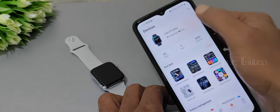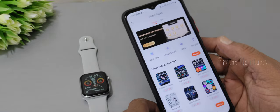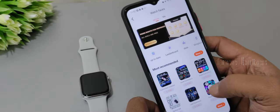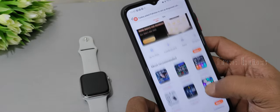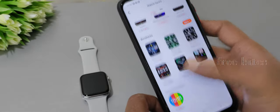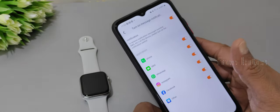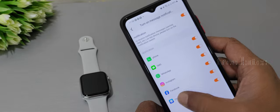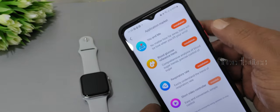Once connected, the app shows a large number of watch faces across separate categories — all very colorful and beautiful. The downside is that most watch faces are paid, with only a limited number available for free. Notification support in the app is also very limited — even with everything enabled, only a small number of apps appear, and there are no Gmail notifications.